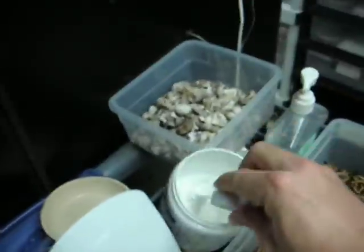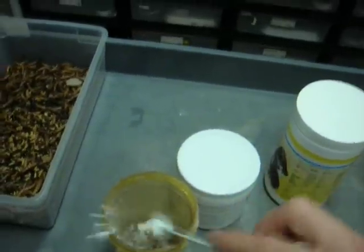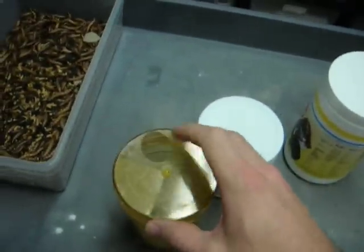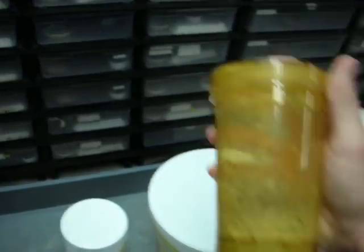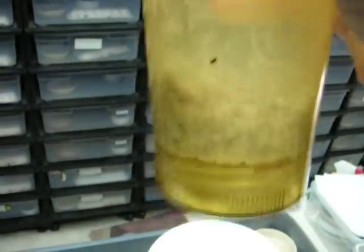What we have is our cricket container with some crickets in it. We're going to put our calcium SA into it. Wow, spilled some of it everywhere. The cricket container that I use I actually got at Daytona a few years ago. It's really nice — it has the lid and then the thing where the extra calcium falls to the bottom. Just do the little shake and bake thing.